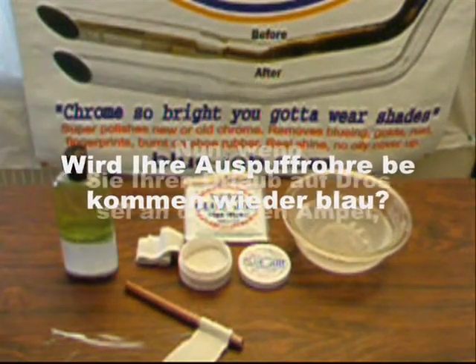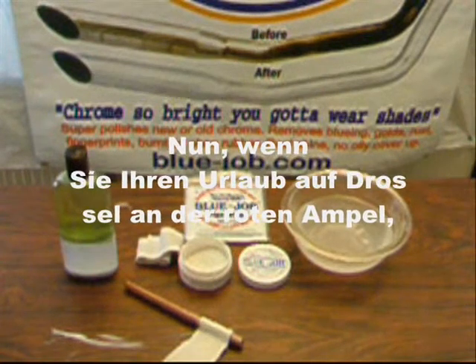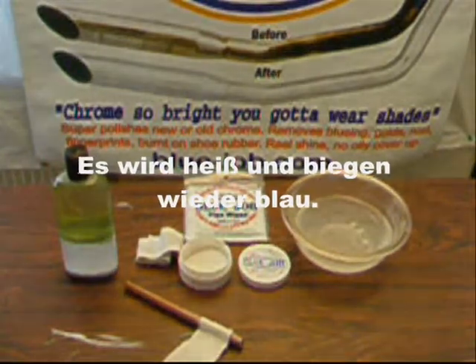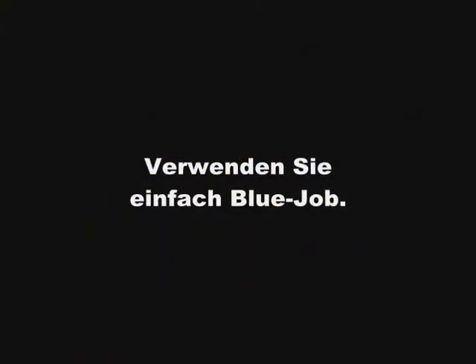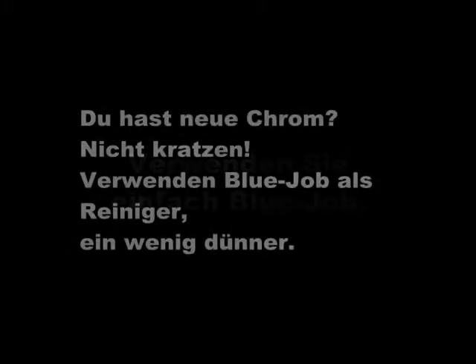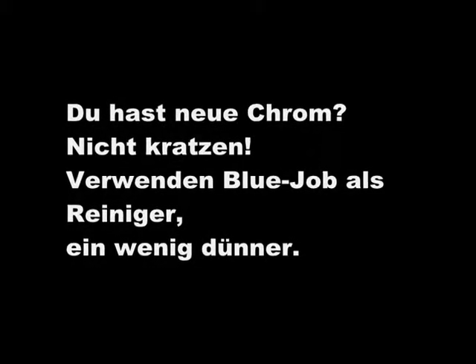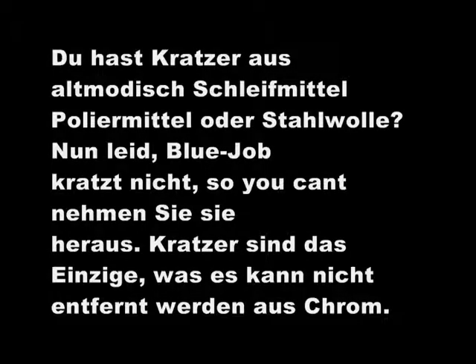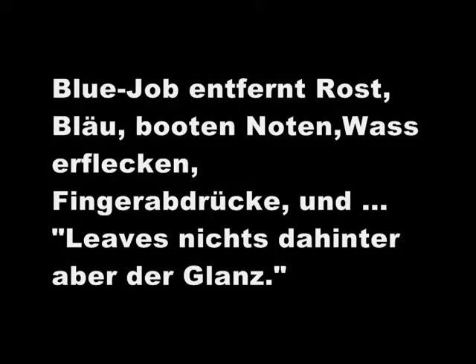Will your pipes get blue again? Well, if you leave the choke on at a stoplight or your bike's out of tune, it's going to get blue again — just use Bluejob. You got new chrome? Don't scratch it. Use Bluejob as a cleaner, use it a little bit thinner. Got scratches from chrome polishes? Sorry — Bluejob doesn't scratch, so you can't take them out, and that's about the only thing you can't take off. Bluejob removes rust, bluing, boot marks, water spots, fingerprints, and leaves nothing behind but the shine.